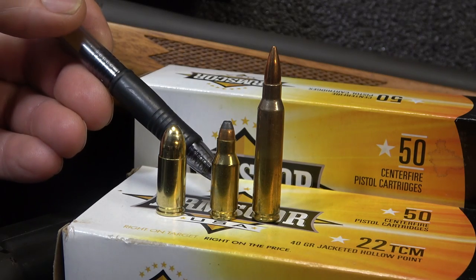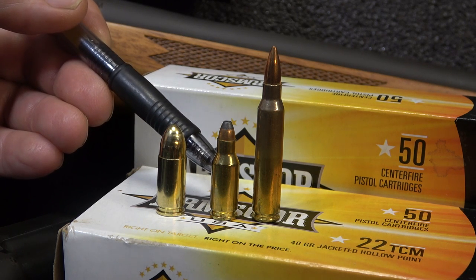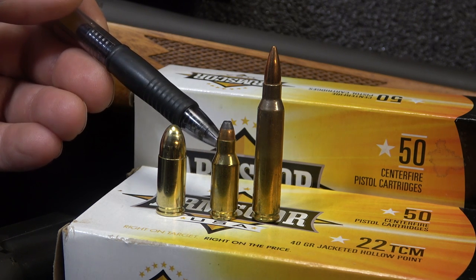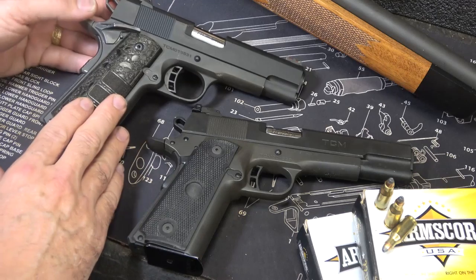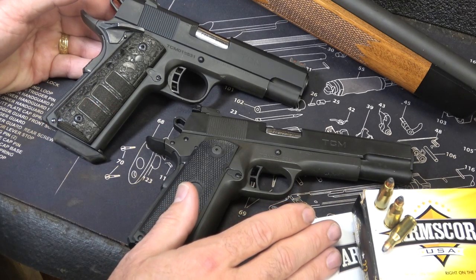I am finding the .22 TCM at Palmetto State Armory. I went into Cabela's and they had it there. I've even seen it at Academy, so there are a lot of places carrying the .22 TCM, and of course there are online sources. One thing you can do is take your brass, send it back to Armscore, and they'll give you a credit on more ammunition. Even with a 4-inch barrel, the ballistics of the .22 TCM are really impressive.